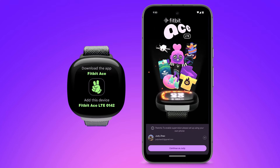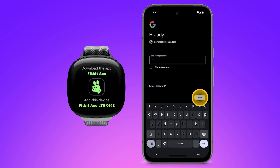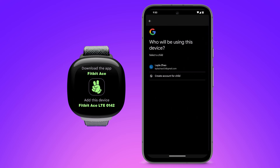Sign in to your Google account. Tap 'My child will wear the watch.' If you already have a Google family account, select your child's account. Or, to create a new account, tap 'Create account for child.'